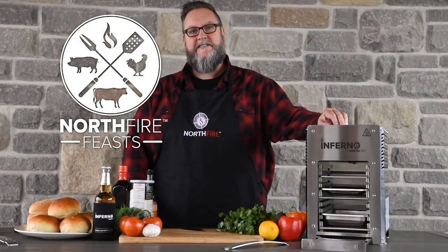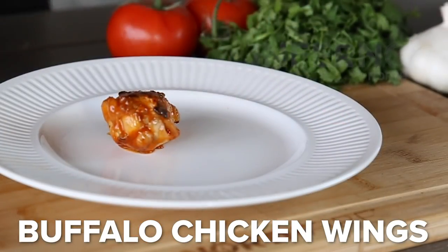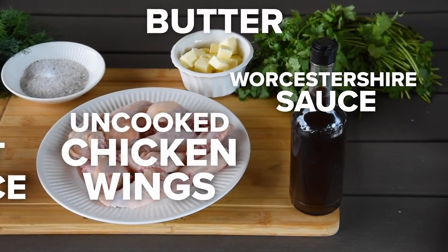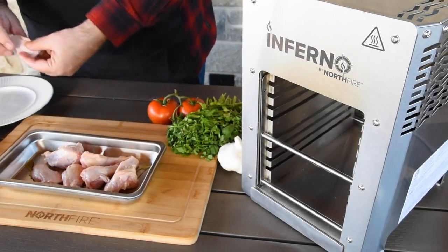Hey guys, I'm Teddy from North Fire. Today we're cooking on the Inferno infrared grill, making buffalo chicken wings. For today's recipe you'll need your favorite hot sauce, uncooked chicken wings, butter, and Worcestershire sauce.